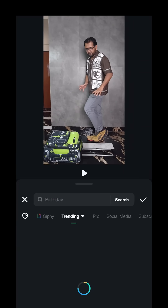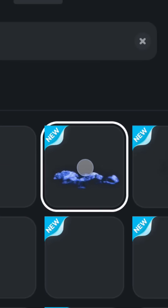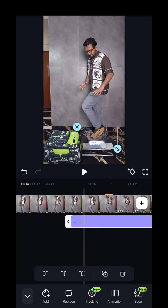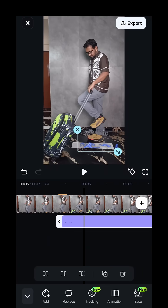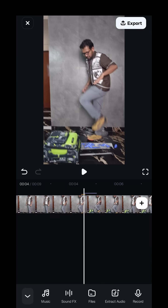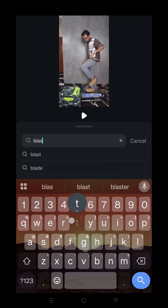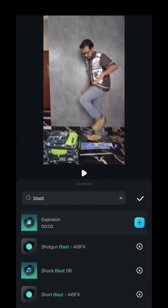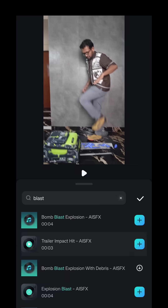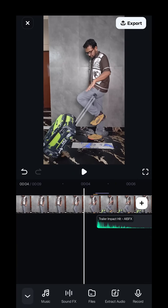Next, let's add some VFX. Go to Stickers and search for 'superhero' — I have used this one. Just resize it and place it where the feet touch the ground. Finally, add a sound effect: go to the Audio Library, then Sound Effects, search for 'blast', add it to the audio track, and place it where the action happens.